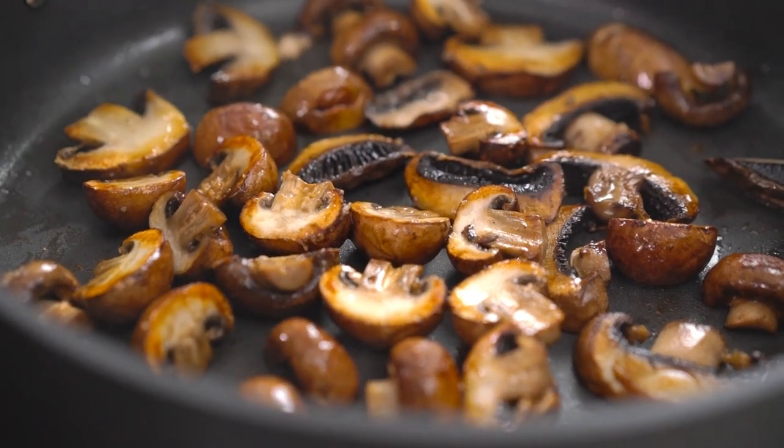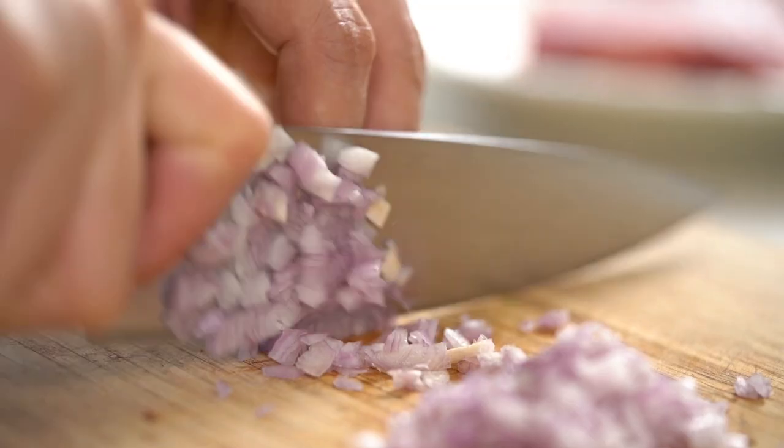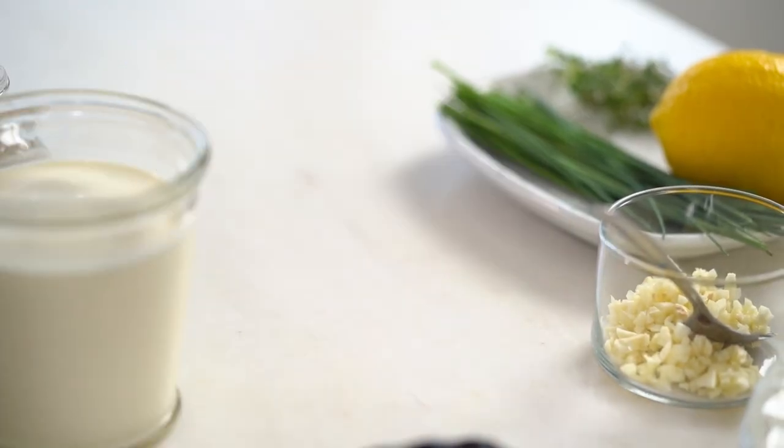Those are some really good looking mushrooms. Now let's get going on the rest. I'm going to finely slice a shallot. Now we're going to add the butter. I didn't add the butter at the beginning because the milk solids in the butter would have burnt and gotten dark brown and a bit bitter — not what we want.